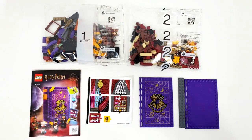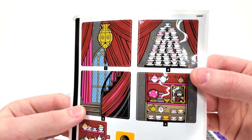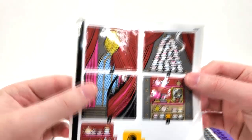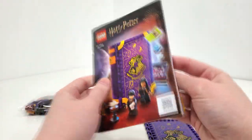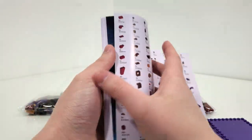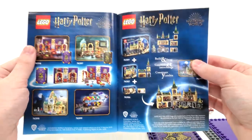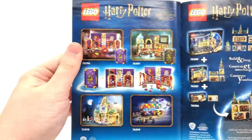Looking at the box contents, just like the other Hogwarts Moment sets, you get two numbered bags, some loose pieces, as well as your stickers and instruction manual. For our sticker sheet, we have a lot of bigger stickers for this particular set just to create the main room. For the instructions, we mimic the front of the box, with a piece count over two pages, leading to the same advertisements you're going to see for all of these sets for the Hogwarts lineup as well as the entire March wave.